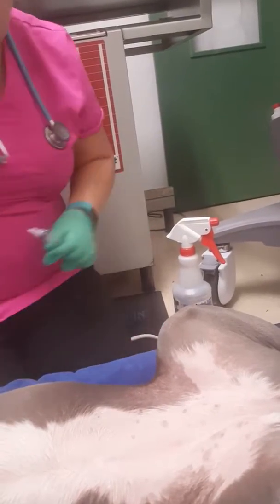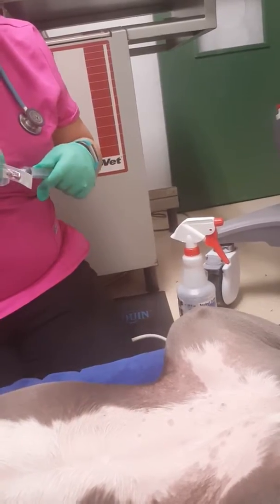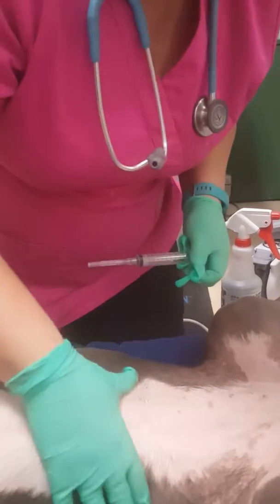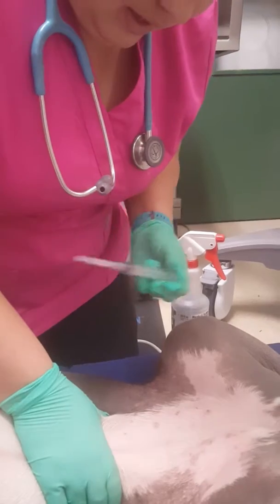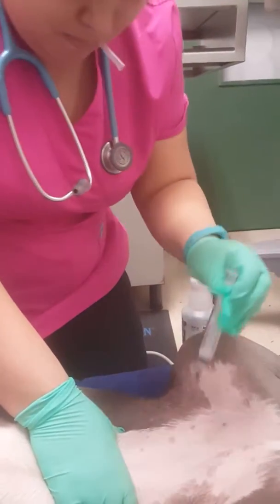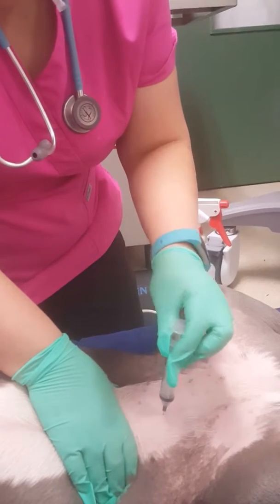I'll get my sterile syringe and my sterile needle. What I'm going to do is feel for that bladder — got it nice right there. I'll poke right on the midline.